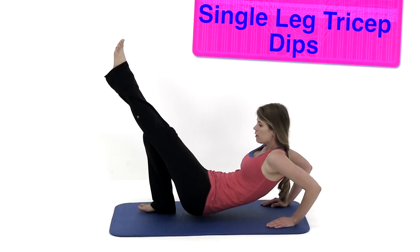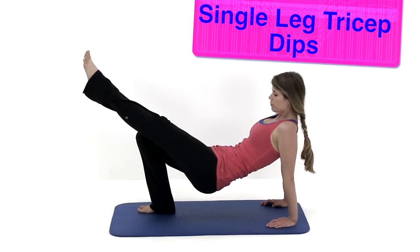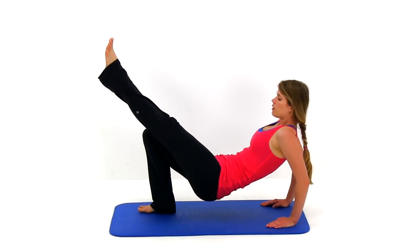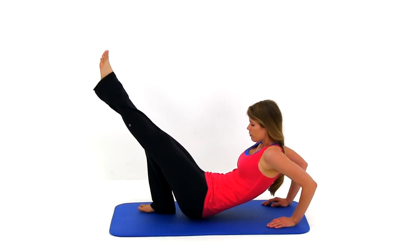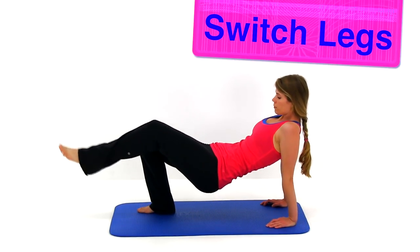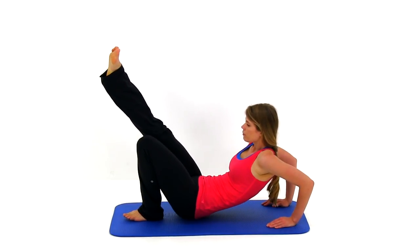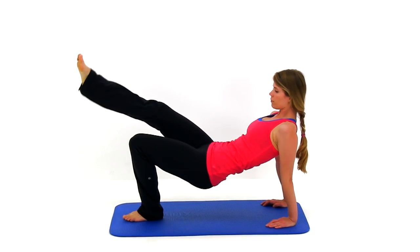Let's move on to the single leg tricep dips. Remember you can do this off a bench or chair if it feels more comfortable. Bring those hips up off the ground, nice and slow. Bend those elbows straight back behind you, dropping down as close to the ground as you can without completely touching, trying to keep those hips up high. Then slowly press it right back up until that elbow is almost completely extended. Switch legs and start that motion over again.